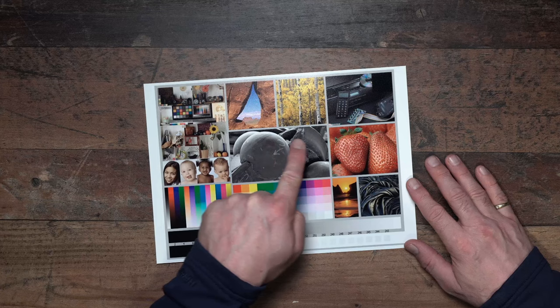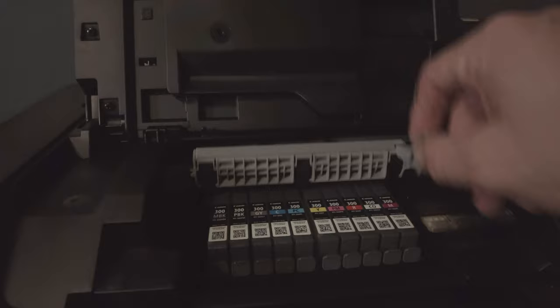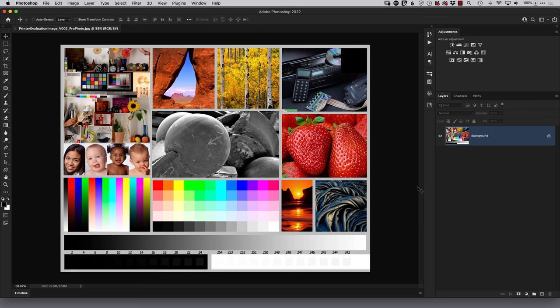What I have here is called an evaluation print — an A4 document made up of lots of different pictures, colored squares, and gradients. You can download a copy from the link in the description below. Assuming you've set your printer up correctly, done your nozzle checks and alignment checks, we're now going to hand over complete control to the printer and its driver to print out this evaluation sheet — no color management whatsoever outside of the printer and driver. We're going to do that from within Photoshop.